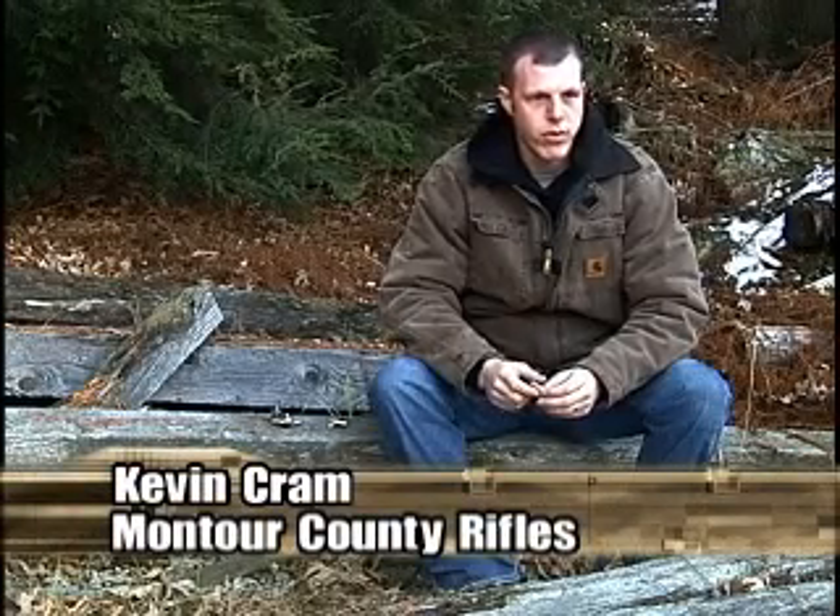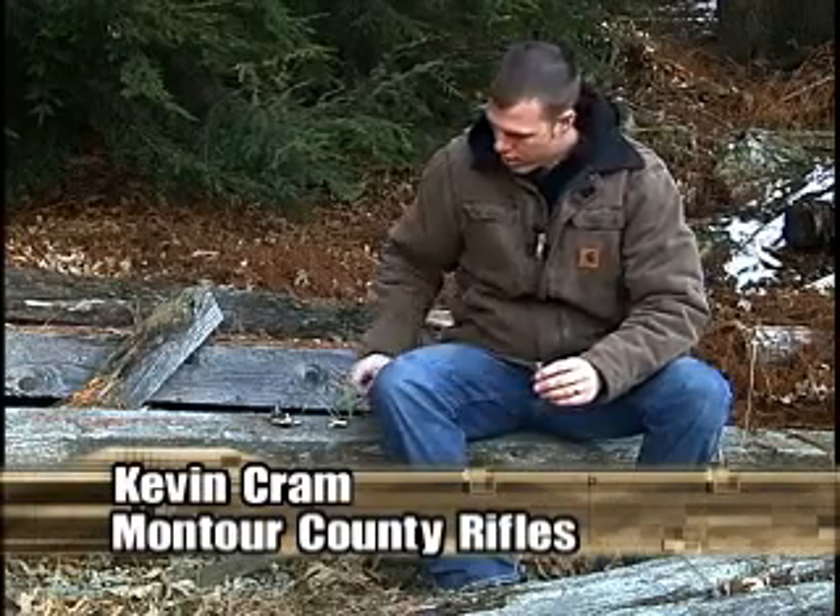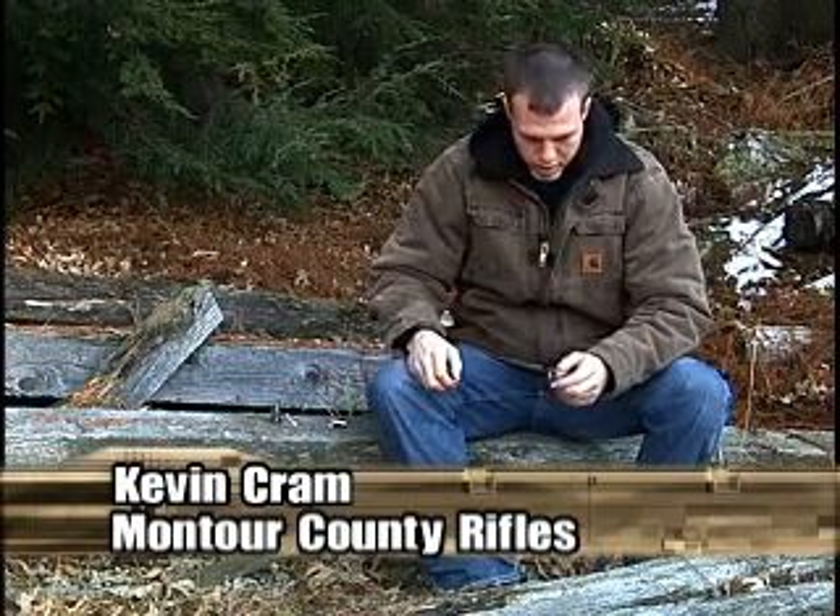I'm Kevin Cram from Montour County Rifles. I'll show you a little tool that I designed and manufactured at Montour County Rifles. It's called the Ballistic MEPLAT Uniforming Tool.